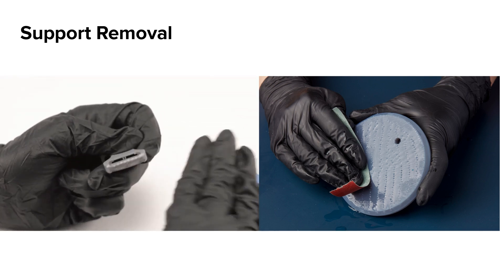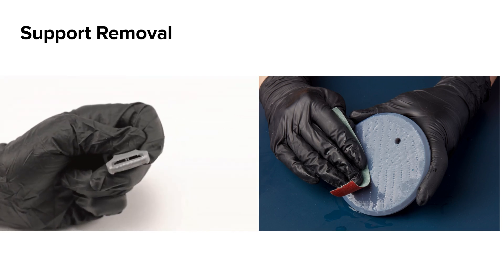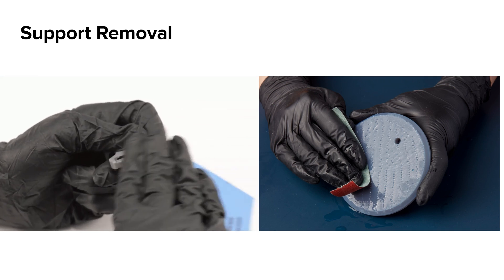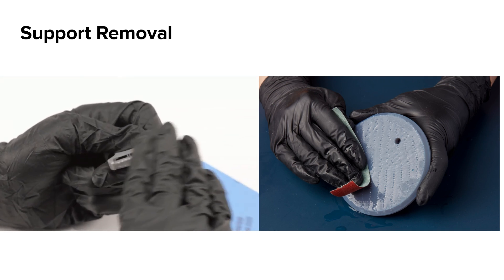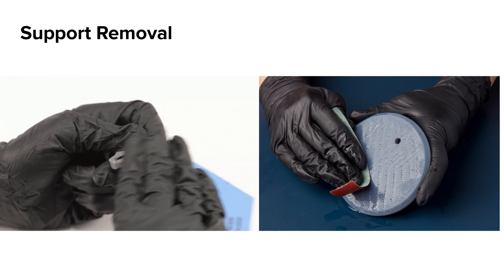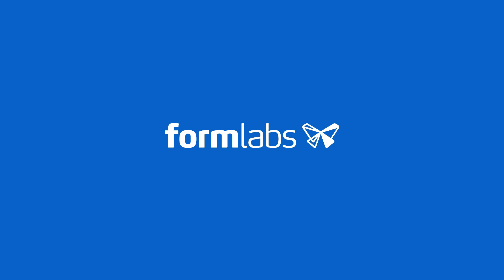Further post-processing can be done including dry and wet sanding of support marks, polishing, and painting. Visit the finishing section of support.formlabs.com for more information on different post-processing methods for SLA printed parts.